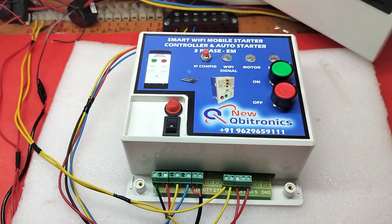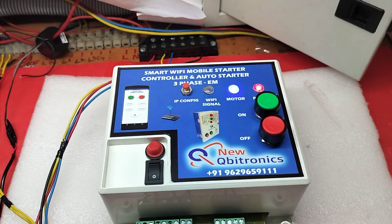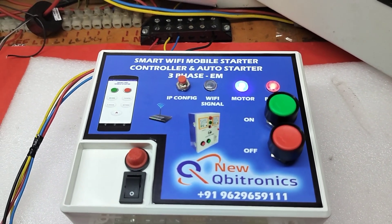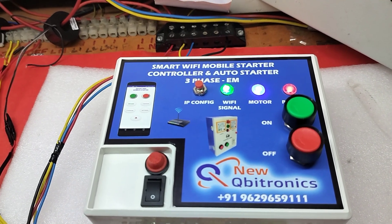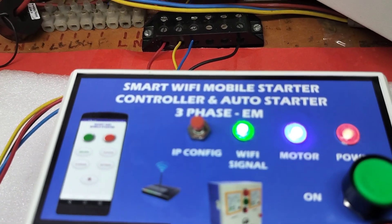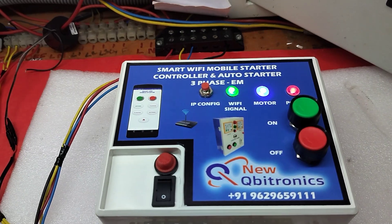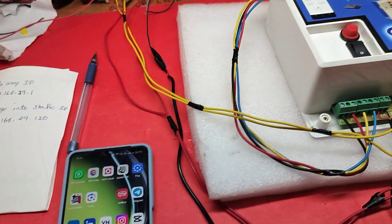Now power on the device. You will see the Wi-Fi signal LED is stable and not blinking - this means it is now connected to your router automatically. This is a one-time configuration. Now I am going to the app.